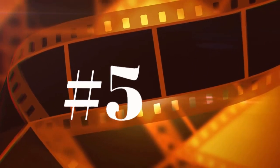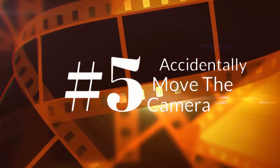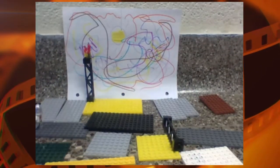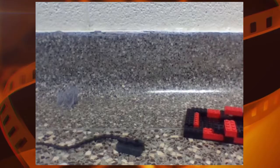Number 5 is accidentally moving the camera. There are times when you'll actually want to move the camera to zoom in or out, but when you accidentally jostle it, it really ruins the realism of your shot — that's especially true if you try to hold your camera with your hands like these guys did. It's a horrible idea.